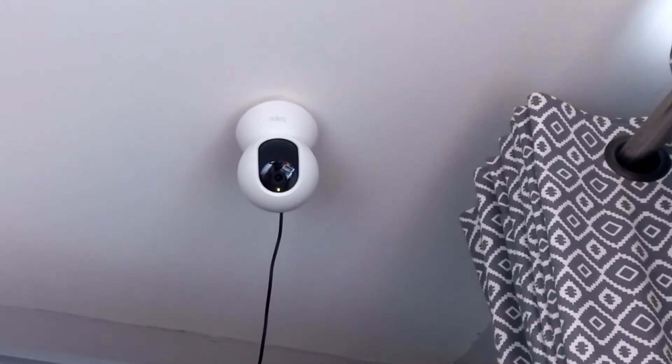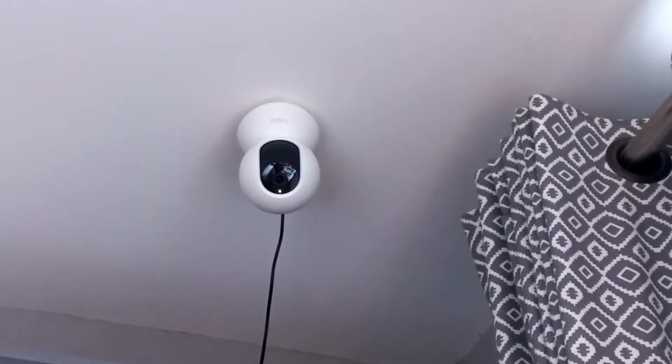In terms of the volume, I can easily talk over the alarm — it's not that loud at all. So it definitely won't scare intruders.